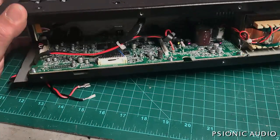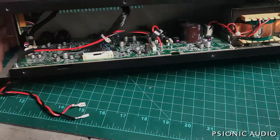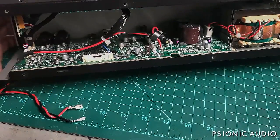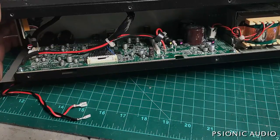Everyone click like and subscribe, and recommend this video to your friends. Here's the secret to fixing a Boss Katana Mark II 50 — and maybe I'll get enough revenue to make up that $50 over the next three to six months.